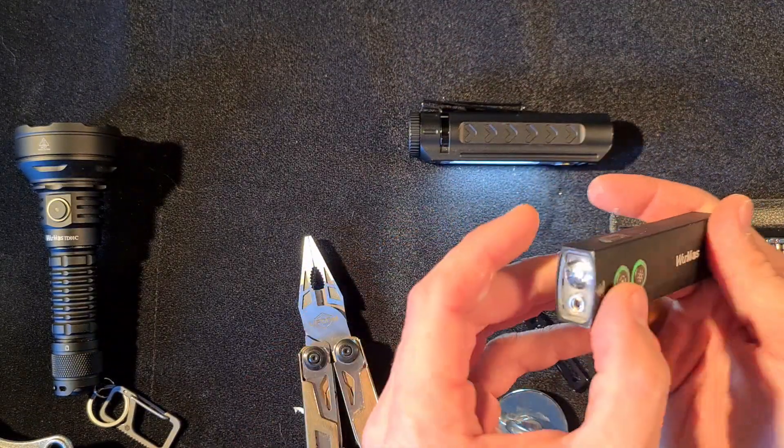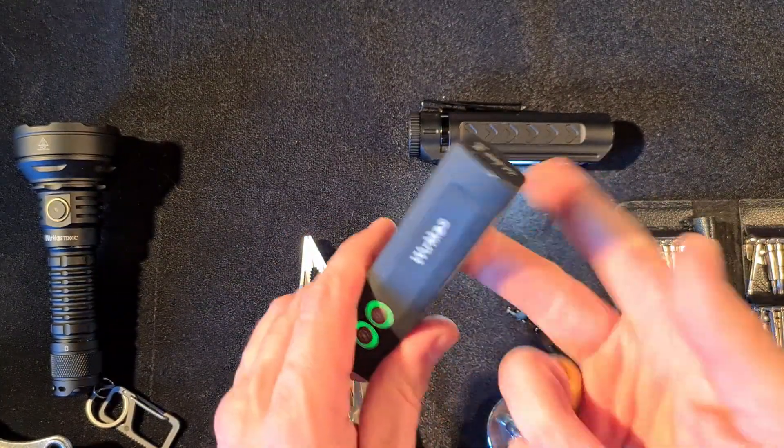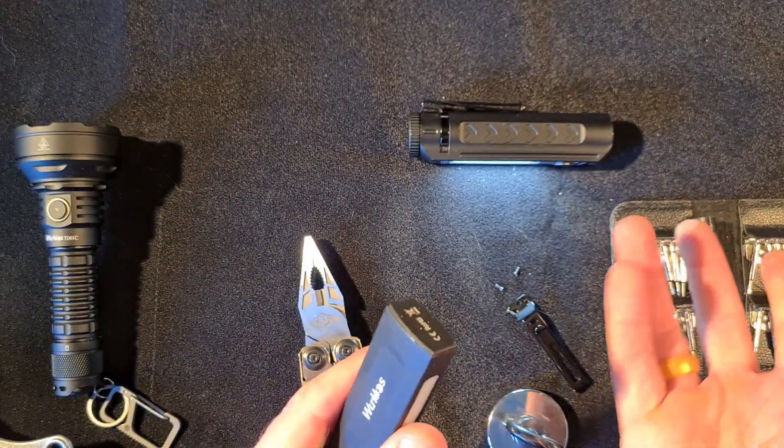The light is still operating fine, and the rattle is already gone. The fix is as easy as this.